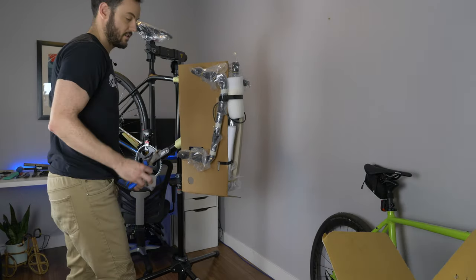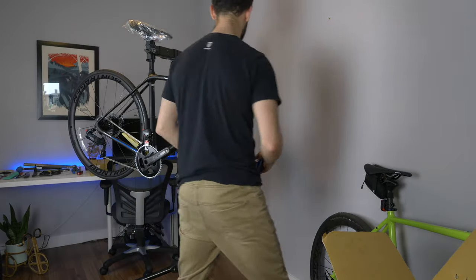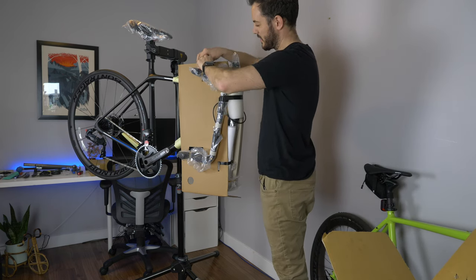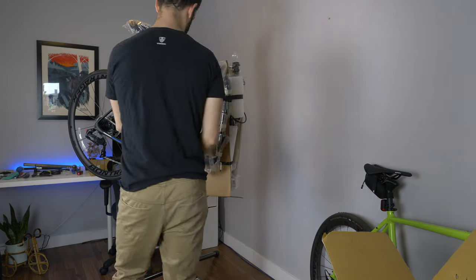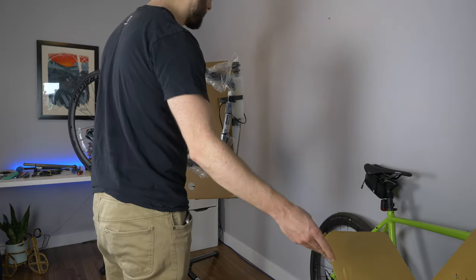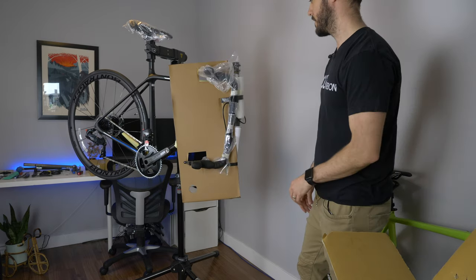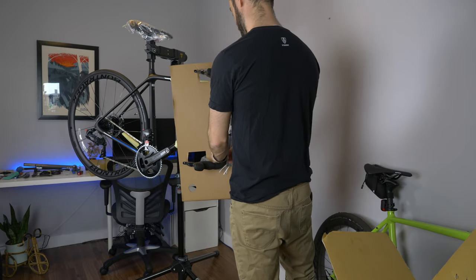A little bit about the bike — the Trek Emonda SL series uses what they call 500 OCLV carbon. The 500 OCLV is just a level of carbon fiber — it's the way Trek categorizes their carbon and it's a mid price point carbon fiber. It is a really nice frame with good quality. It's a three-and-a-half pound frame, and the difference between the OCLV 500 and the OCLV 700 — their top-of-the-line frame — is about a pound. So we go from a 1.66 kilogram frame down to a 1.2 kilogram frame.